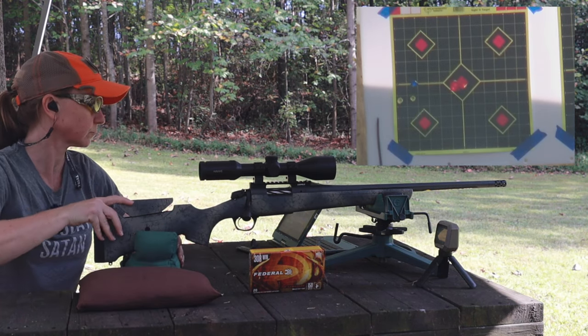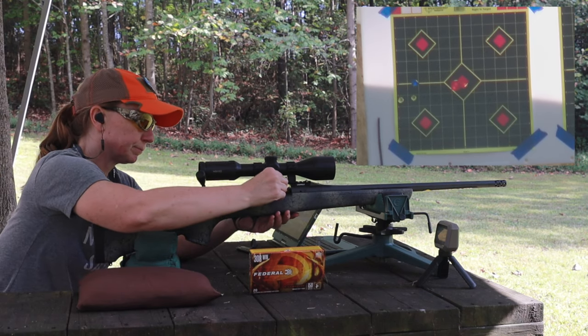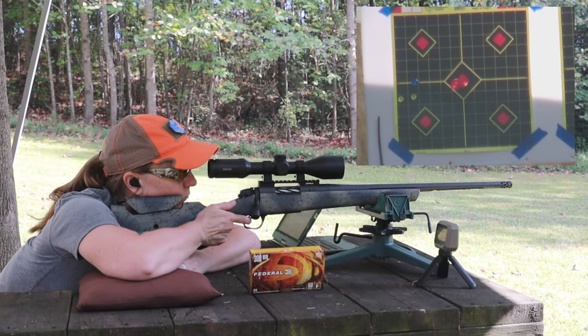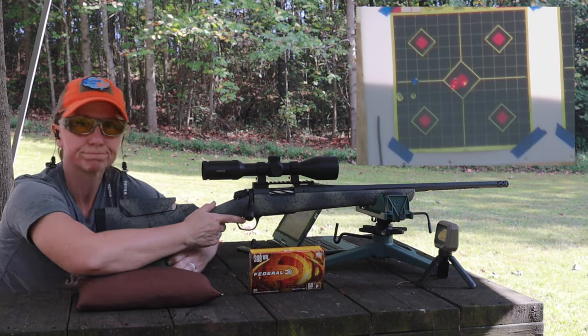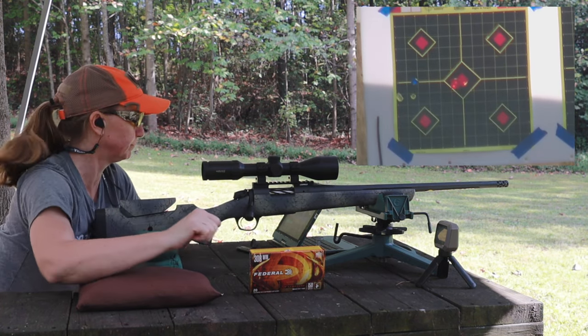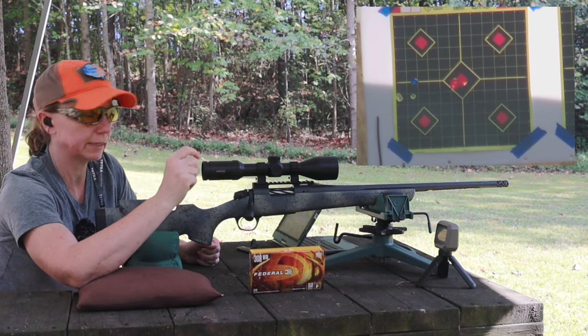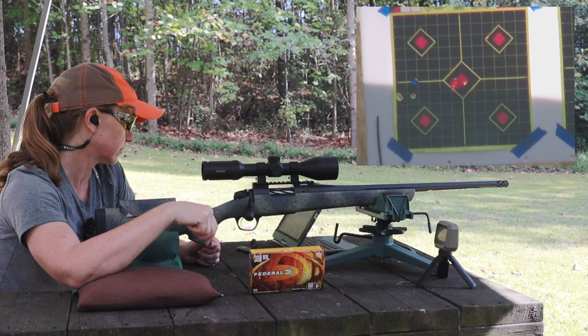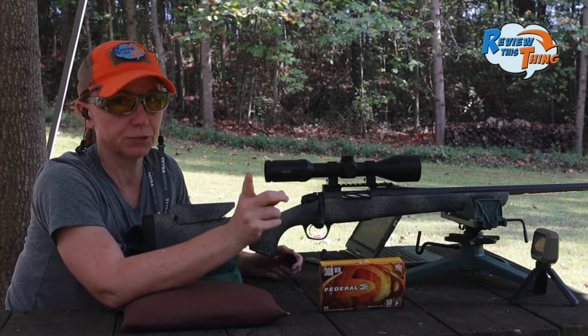Good deal. Those are fairly close to each other. Get one more right there with them. We two-holed one of them. So we definitely need to move it to the right like two inches and down about two inches. So let's do that and see what happens. That'll be eight clicks each way.